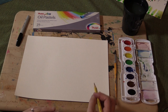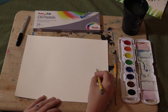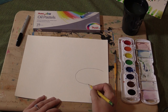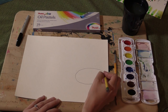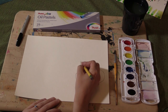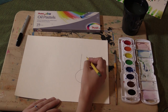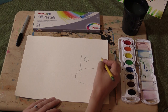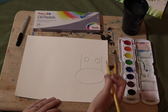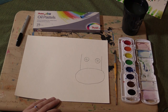To start out on your watercolor paper, over on the right-hand side, sort of in the middle, you're going to make a big oval. From your oval, you're going to go straight up and straight up, and then you're going to put two circles in that area with another circle inside.